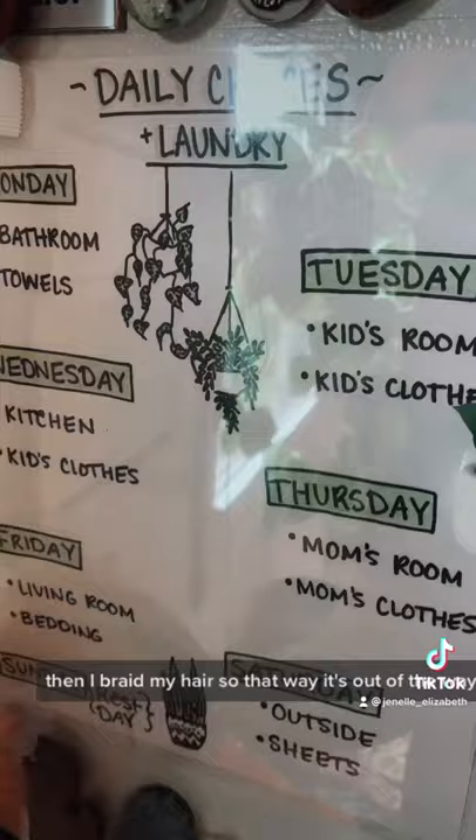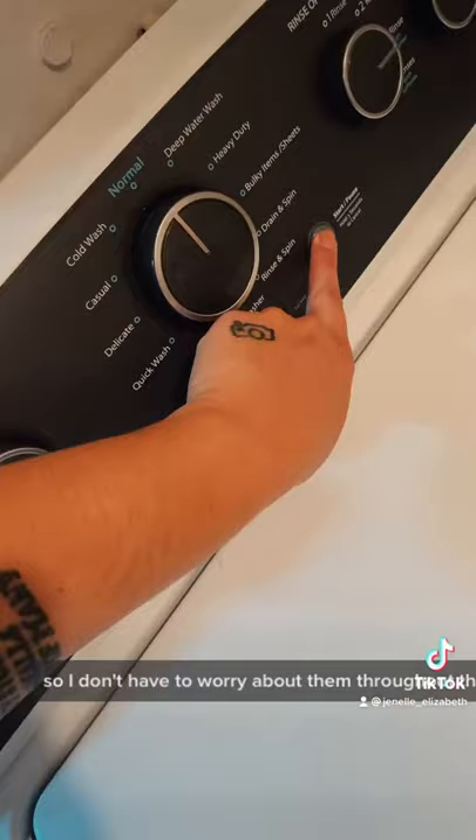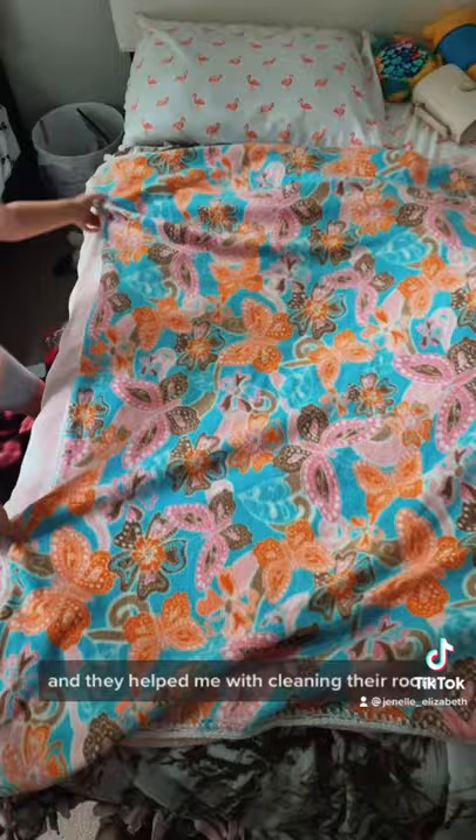Then I braid my hair so that it's out of the way but still looks kind of nice, and then I get my chores done first thing in the morning so I don't have to worry about them throughout the day. Today was the kids' clothes and their room, and they helped me clean it.